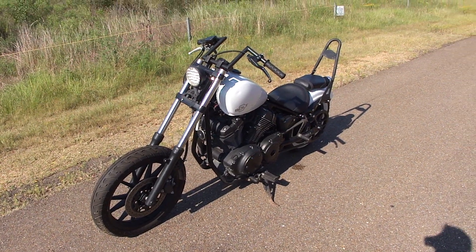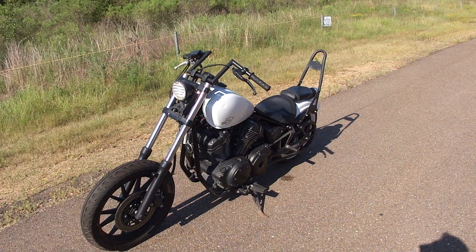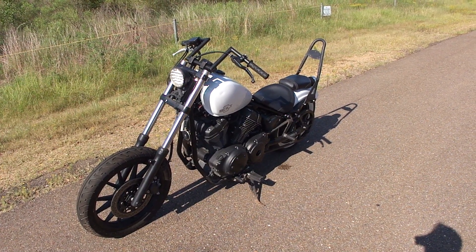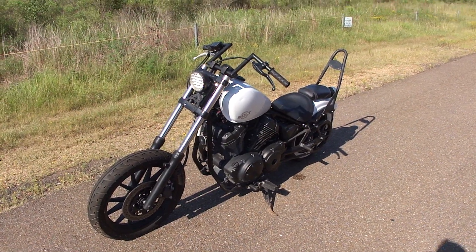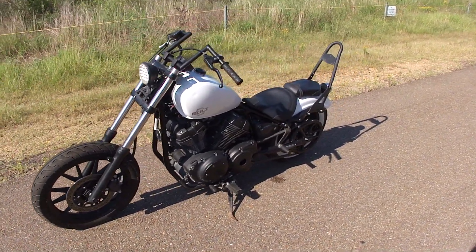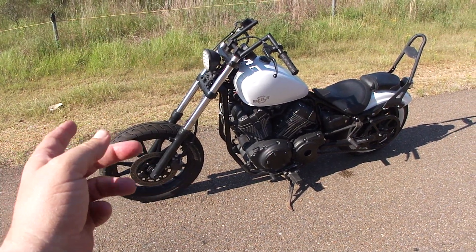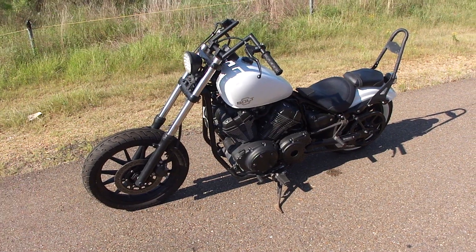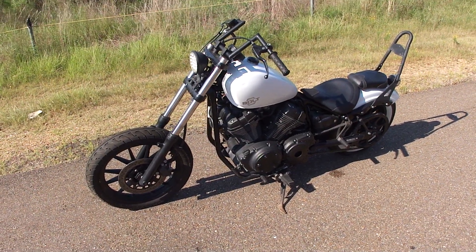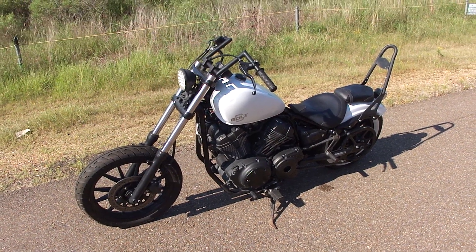So we decided to go ahead and put front brakes back on it and changed the bars, although we kept the old bars — if you want them, you can have them. We also got a front fender that we had painted to match, but we're going to leave it off. I kind of like the look better with no fender, but we'll include the fender if you want it.